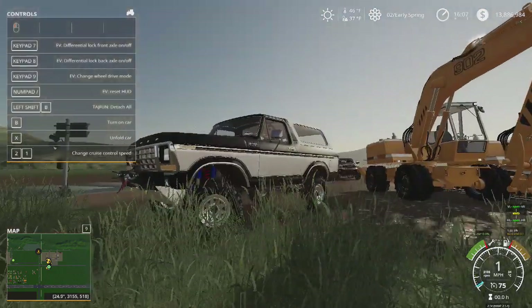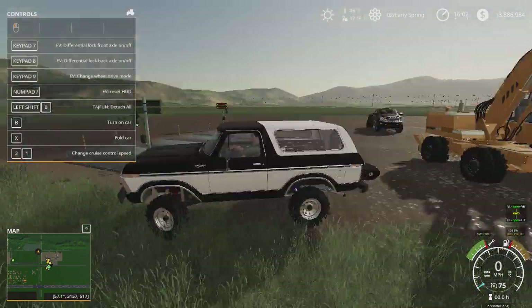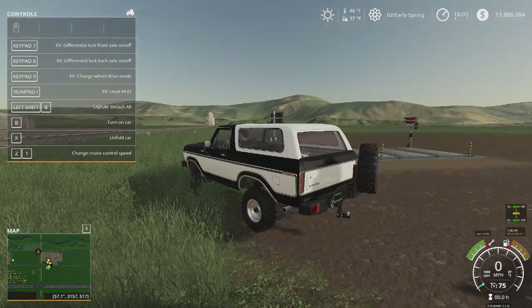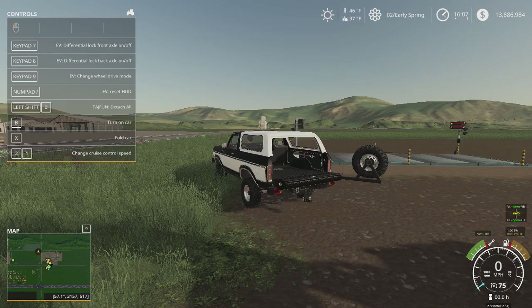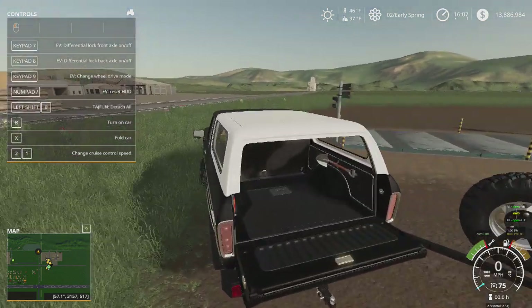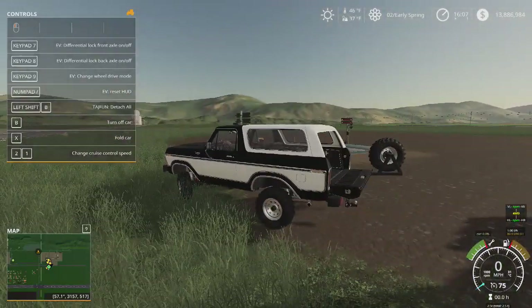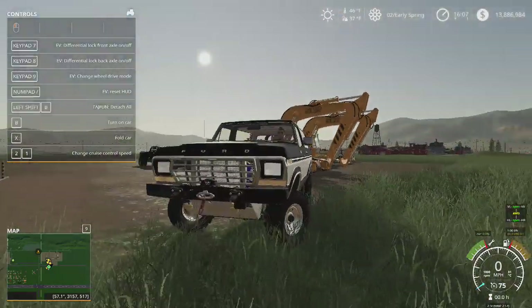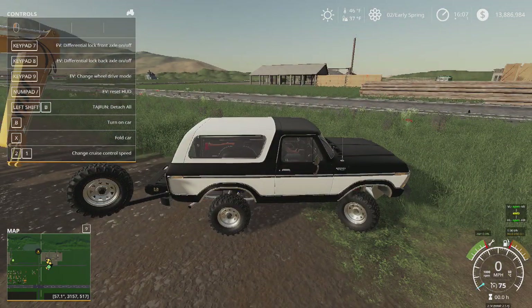This Bronco is made by Expandable Modding as always. Check out the tailgate — oh, that's a cool animation, you can put stuff back in there. Very nice detail.